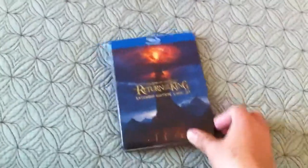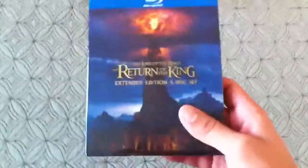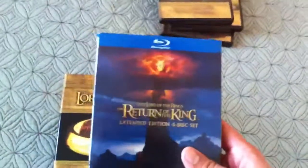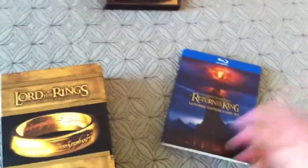Hey guys, it's a Xaneric review, and today we're reviewing Lord of the Rings: Return of the King Extended Edition 5 disc set. So I actually bought this, and then I got this for my birthday, so I was like, dang it, now I have an extra one I don't really need.